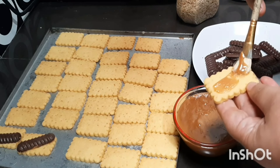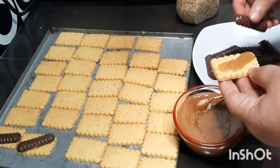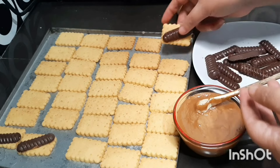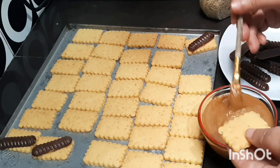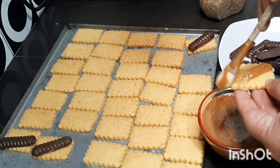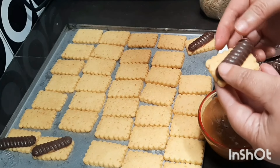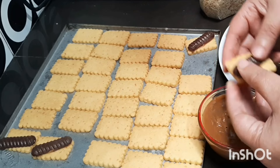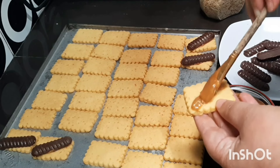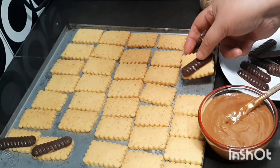We're going to put it in the bowl, and then we're going to add the chocolate.